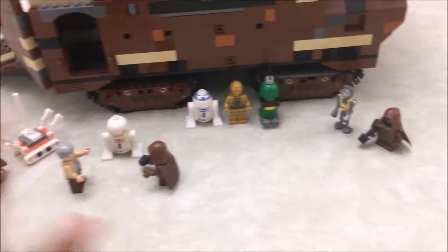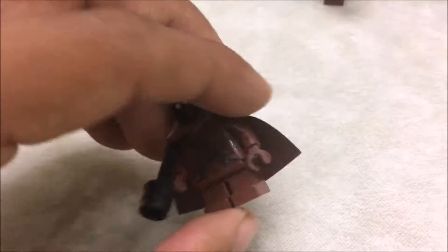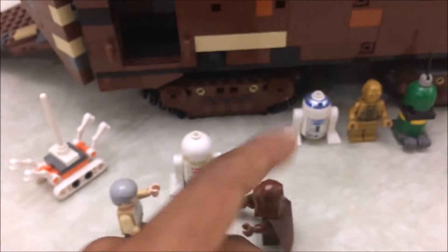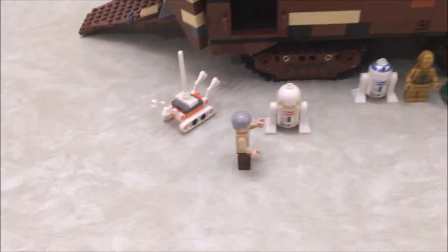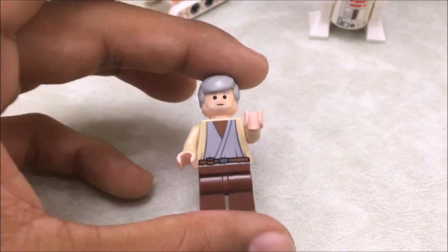So, you get 11 minifigures — let's go through them. Here we have a Jawa. These guys are really cool; they have the short legs and their little stun guns that they use on the droids. You get three Jawas.